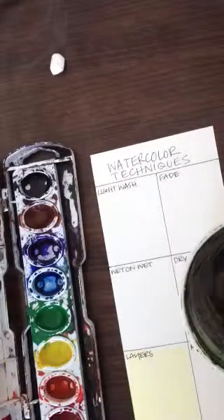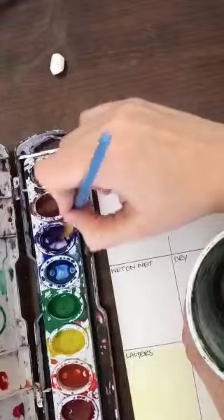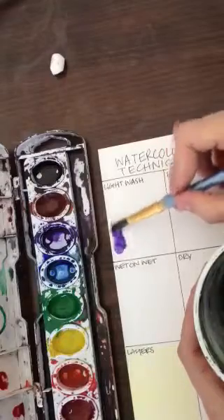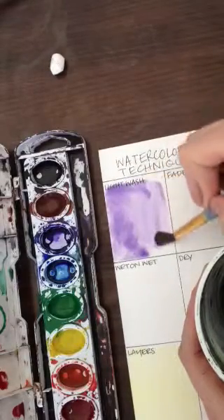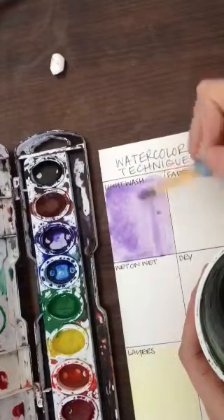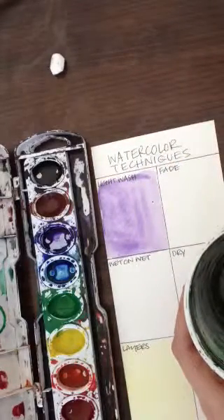I'm going to come over to my water, load my brush with enough water, and come over to one of my colors. With this one, we need to make sure it's a light wash, not a heavy wash. I've gotten some color and I'm going to dip it a little bit back into the water to make it a little bit lighter. Remember, the more water you have with watercolor, the lighter it will be. I'm trying to get an even wash — I don't want to see my brush strokes. So that is my light wash. Pretty simple.